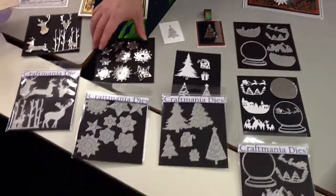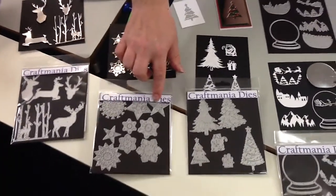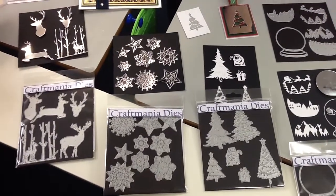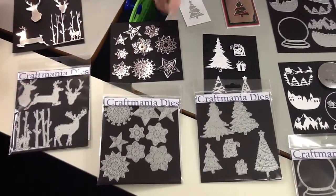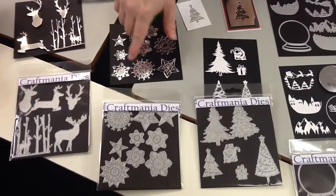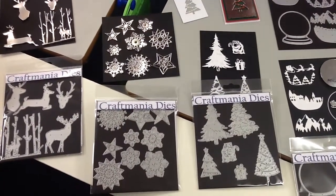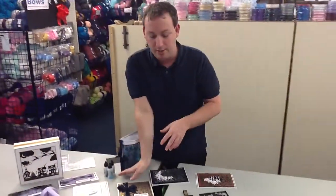The next set is just unbelievable value. In this set you get nine different stars and snowflakes for £6.50 — that's obviously less than a pound per die, which is just silly money. They're beautiful and really delicate, and they stack beautifully so if you want to stack them up and foam pad them together or make a little display of them, why not. There's so much you could do with that set.